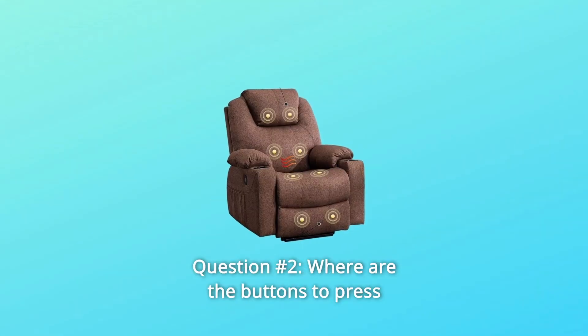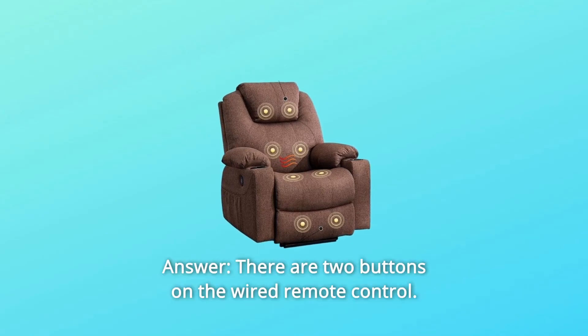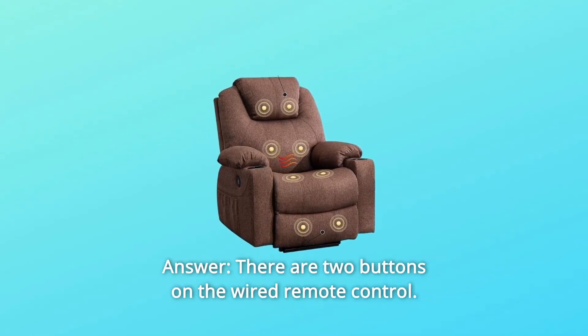Question 2: Where are the buttons to press? Answer: There are two buttons on the wired remote control.